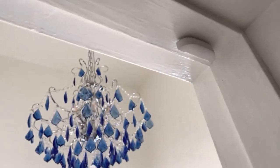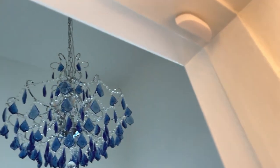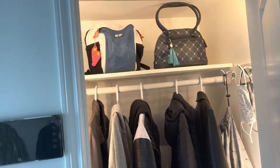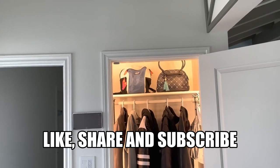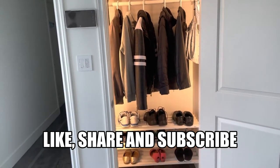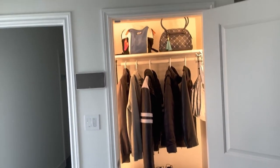When I open the door, the contact breaks and the lights go on. Let's see this from the outside — I'll open the door, the light goes on; close the door, the light goes off. This is what the finished product looks like — my closet is lit and I can see everything much better inside.